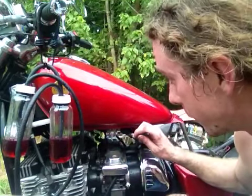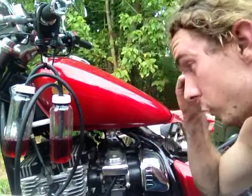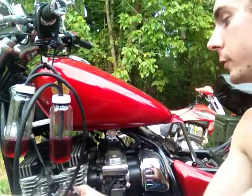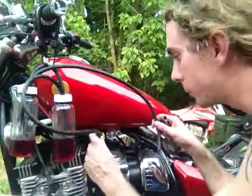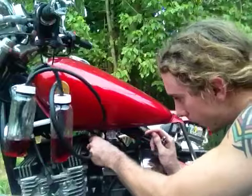I have an on-off valve, so it goes on, off, reserve — I don't have to worry about that at all. I'm going to take one of these hoses and put them on vacuum nipple number one and number two.